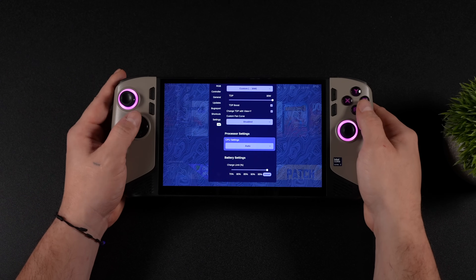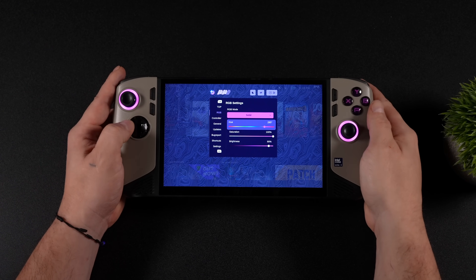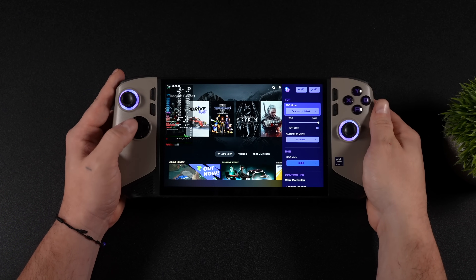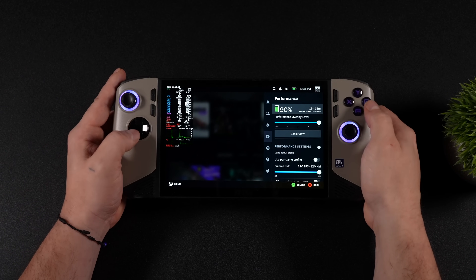We've also got full fan control, processor settings, and even RGB control — so we can go through the spectrum here. Pretty awesome, and that's using Handheld Daemon, which comes pre-installed with Bazzite. We've also got our performance overlay, just like we would on the Steam Deck.